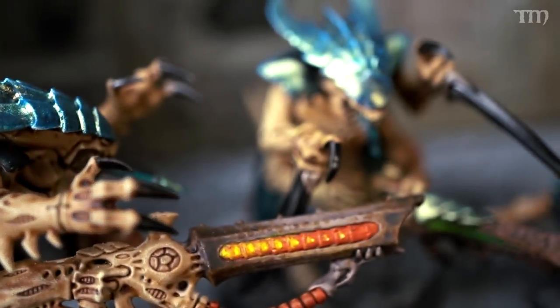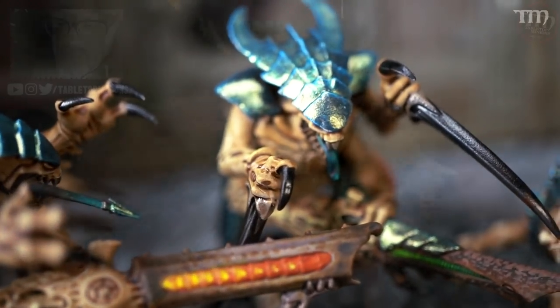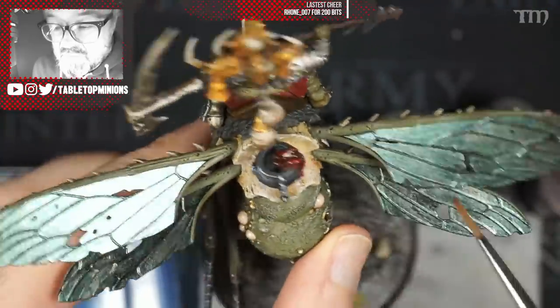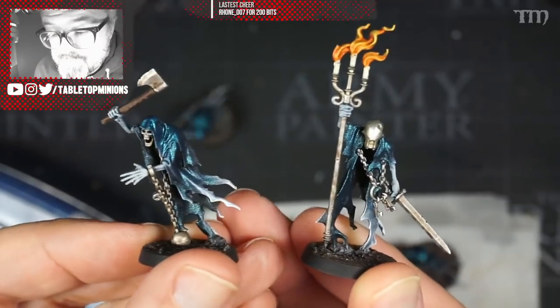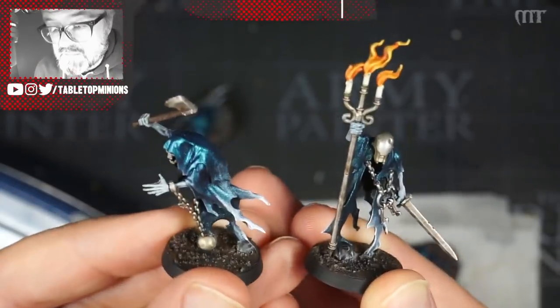I did it on the Tyranids specifically. On my Nurgle Puscoil Blight King I didn't use that technique as much on his wings, but I still used the paintbrush. On my Nighthaunts it was all airbrush. These paints come in tons of different color-shifting colors, and they've got some new ones now that you can put over different undercoats — either black, white, or black-and-white zenithal — and they will definitely change the way the paints look.